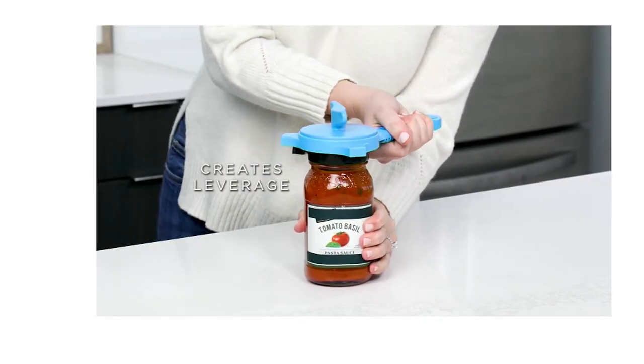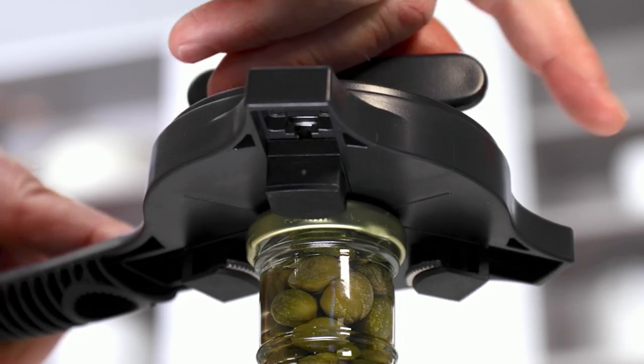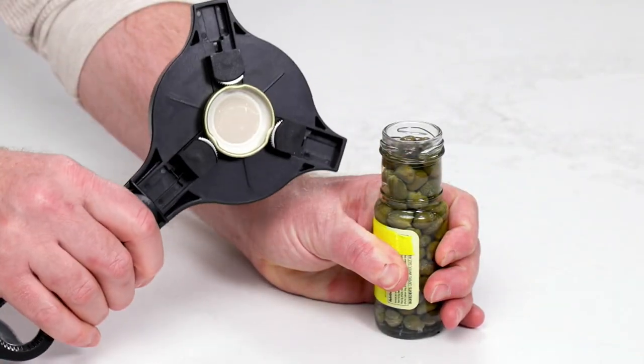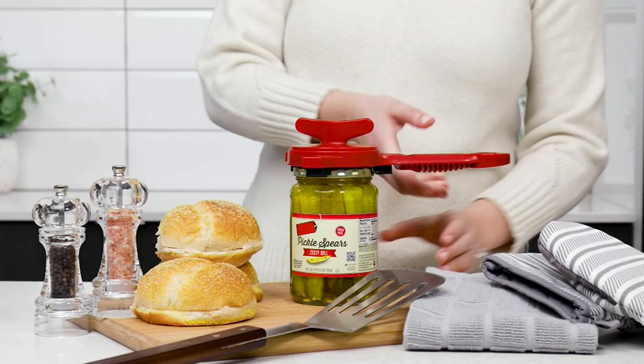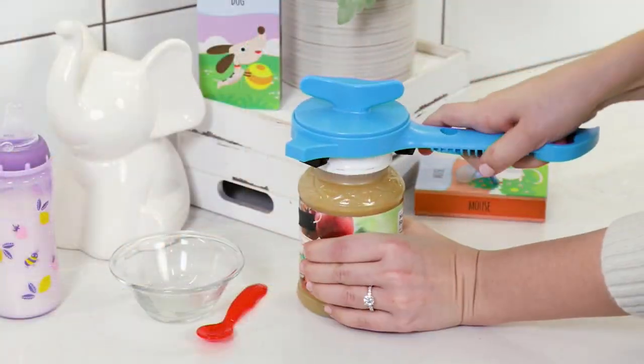Does all the jobs that you're after. Taking a look at our videotape here, you can see that it's going to go after little jars, big jars. It's also going to go after pop-top jars, not to mention little hot sauce jars or nail polish jars. All those things are quickly and easily taken care of because this is going to give you the leverage that you would not have otherwise.